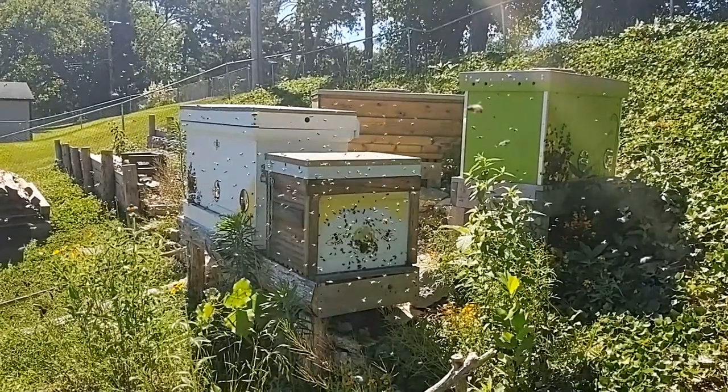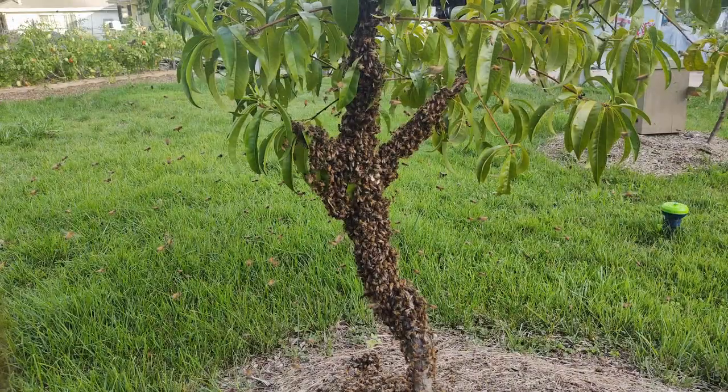Once those bees swarm, that swarm is ripe for the taking for any beekeeper who's willing to collect them off of a tree or fence or anywhere else that they might land. Or they are ready to move into a new bait hive that's prepared for them. Once those bees arrive at their new home, they're ready to start making comb and building a new hive. Before they leave the old hive, they'll gorge themselves on honey, and they'll use that honey when they get to the new hive to make wax and start building comb at a rapid rate. And these caught swarms, especially if they're from a feral colony, are likely to be robust, in good health, and have good disease resistance.